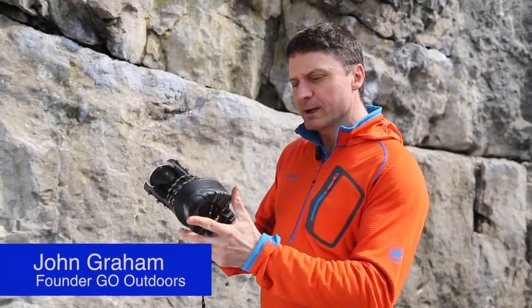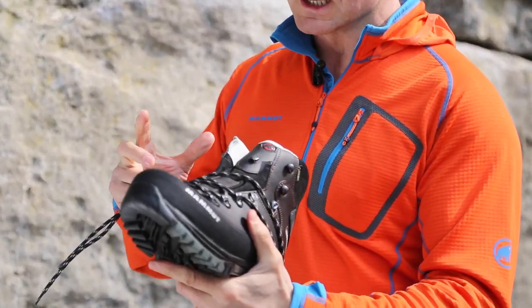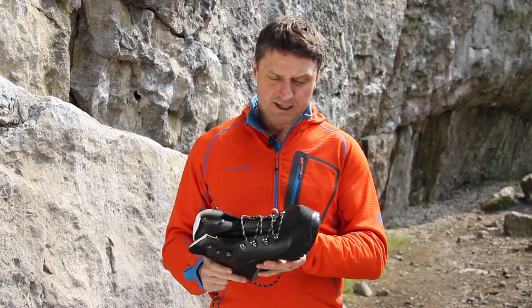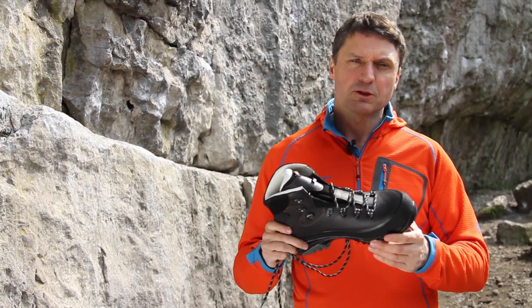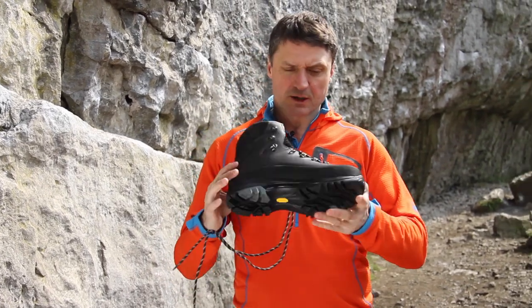Hi, I'm John. I'd like to talk to you about the Mammut Trail XT three season walking boot. This is one of GO's best-selling boots and has been for a number of years, and it's a really good choice if you're a serious three season hill walker. The boot has an awful lot going for it, so let me show you the features.